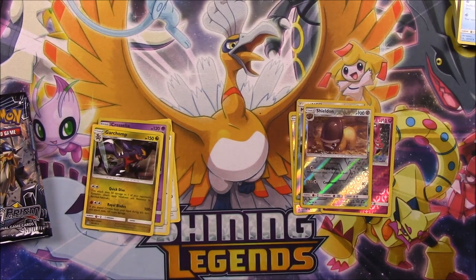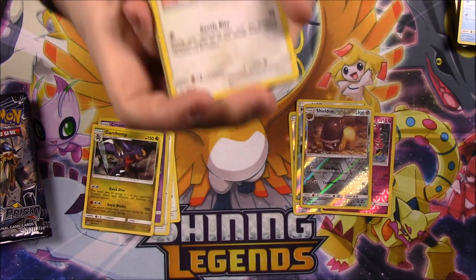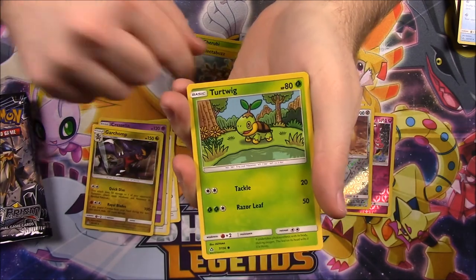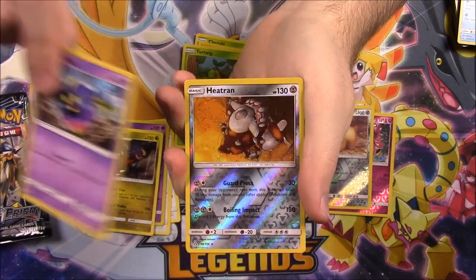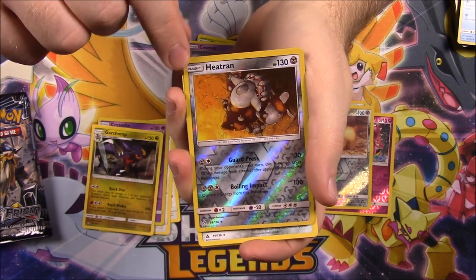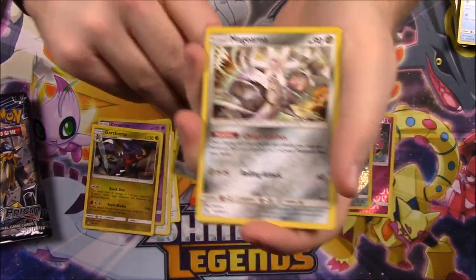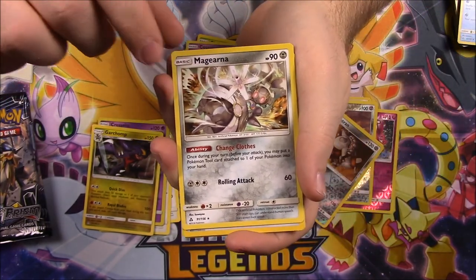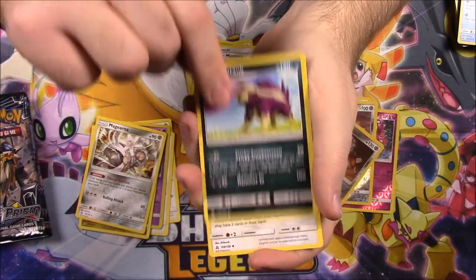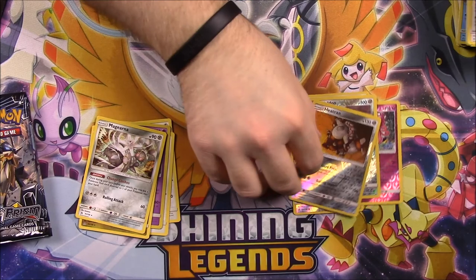Four packs left, so we're halfway through. Here's the code. And we've got a Glameow, Cherubi, Electabuzz, Turtwig, Cosmog, a Heatran Reverse Holo — which I saw we got the promo card of this with the Ultra Prism on it from GameStop, so that's cool. Then we've got a Magearna as our rare. Fire Energy, Electric Memory, Skuntank, and a Purugly.